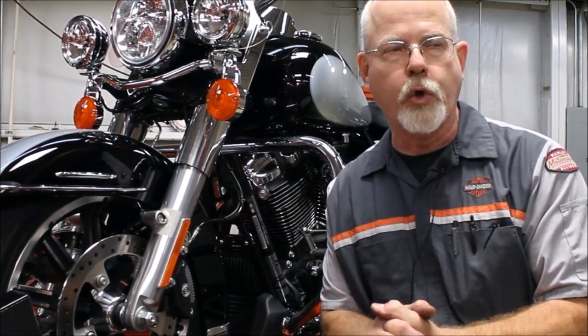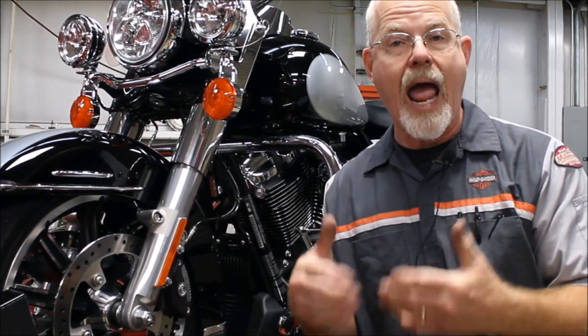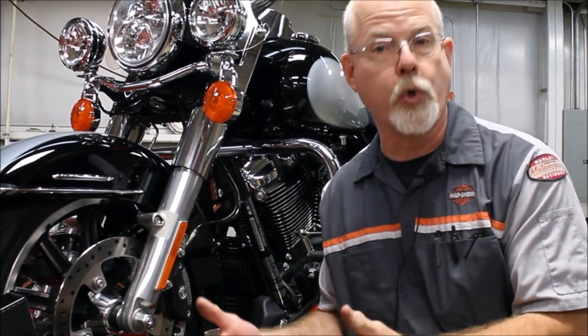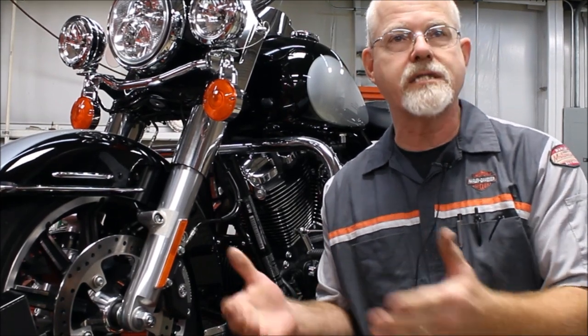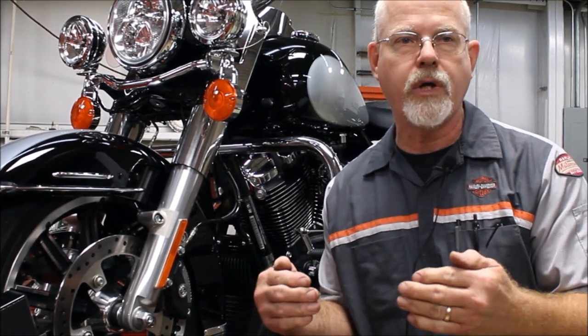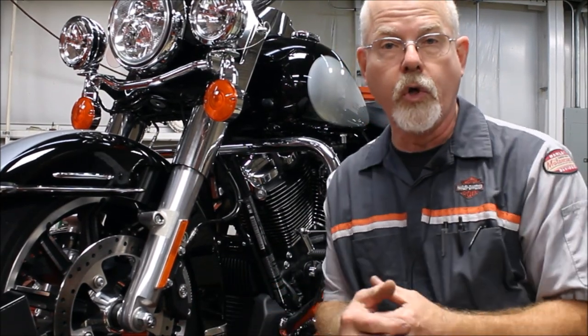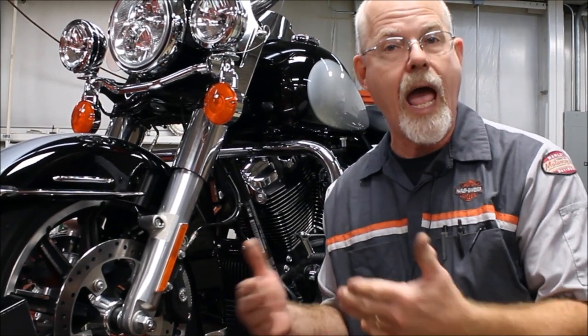So adding an oil cooler — let's look at the pluses and minuses. The pluses: I'm adding more capacity, more oil, which means I've got more oil to cool the motor. Also, since it's an air-cooled motor and I'm putting the oil up front where the oil cooler usually sits on a Harley-Davidson, I've got air coming across the oil and cooling it.